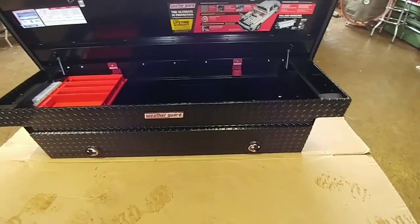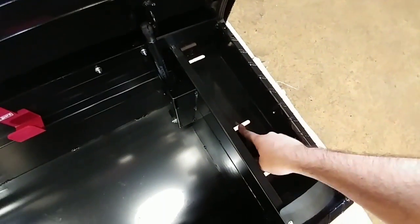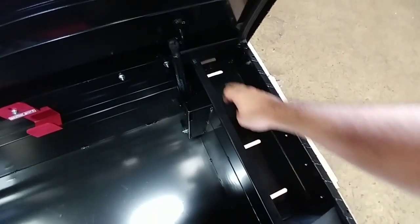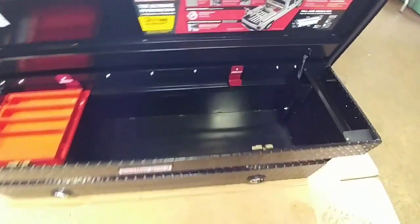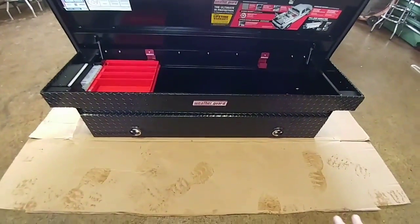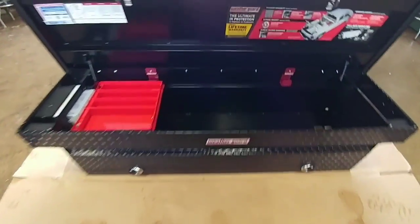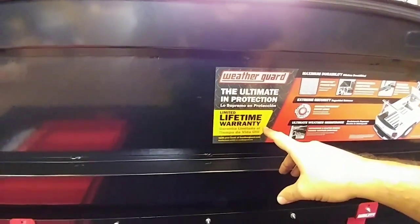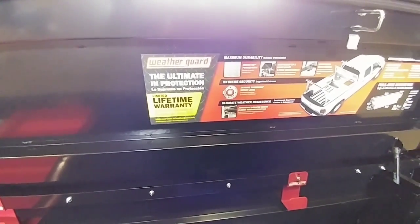These loops on the back let you use the toolbox as part of a tie-down. One big difference between this toolbox and my old one: where it mounts over the bed rails and clamps in place, my old one only had one bolt. On this one, it actually has three clamps that clamp underneath the bed rails to hold it in place — a far more rigid mounting structure if you're going to be tying anything down in the bed. This toolbox also comes with a limited lifetime warranty.